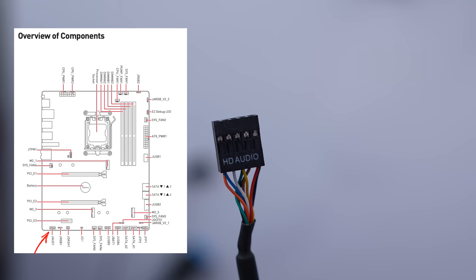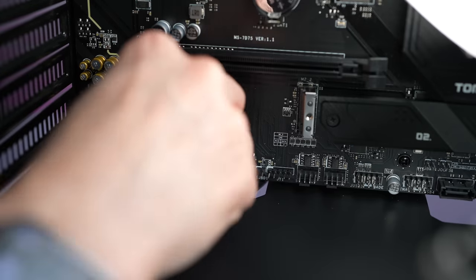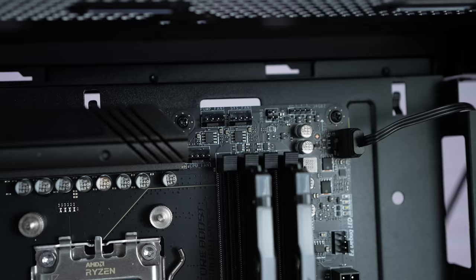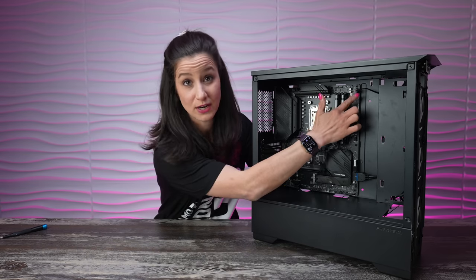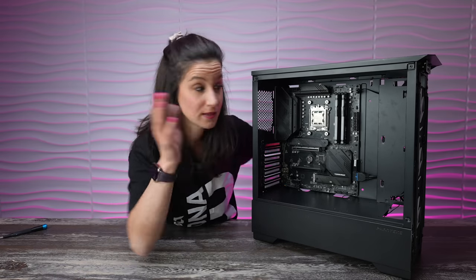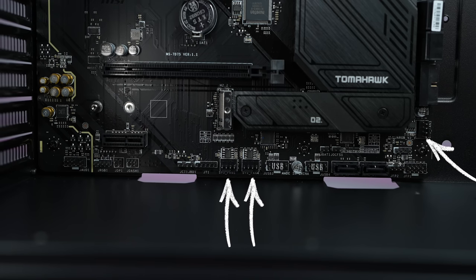Then we have HD audio — it goes right down at the bottom left, which is consistent with most boards. We also have an ARGB header — it goes right up top. It's not the same as RGB: ARGB has three prongs, not four, so don't mix them up. There are two ARGB headers on this board — we'll use the top one now and access the bottom one after the AIO is in place. We also have three fan cables from the front fans that we'll connect to individual fan headers on the motherboard. You could use a splitter, but we're showing how to do it without buying anything extra.